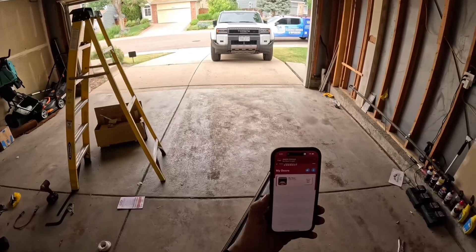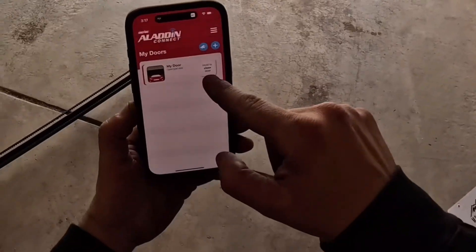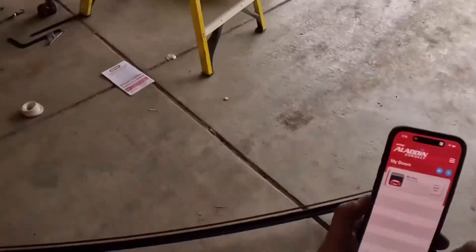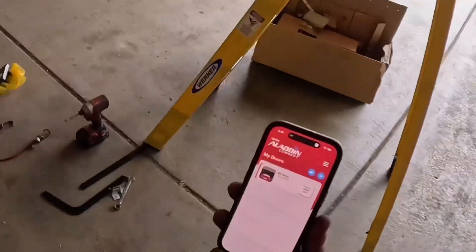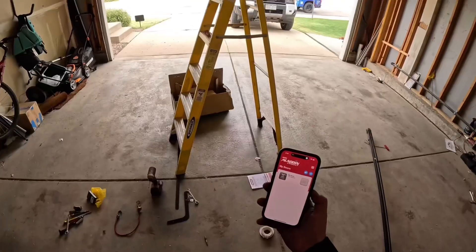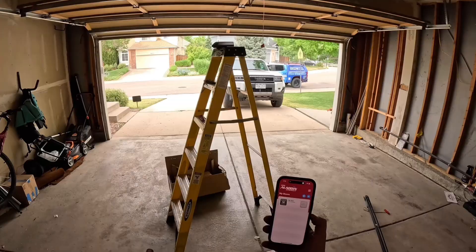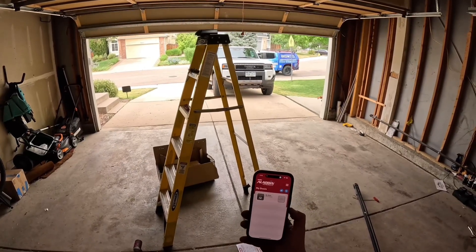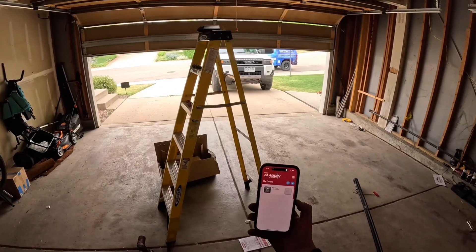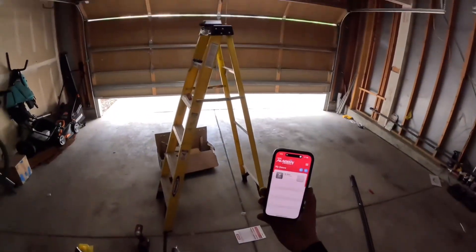Now to close the garage when you're out of the area or away from your house, you're going to hold down this button that says 'hold to close door.' You'll hear a series of beeps and it's going to close the door. You could do this from out of state — as long as your unit is connected to your Wi-Fi at home, you'll be able to close and open your garage door for full control.